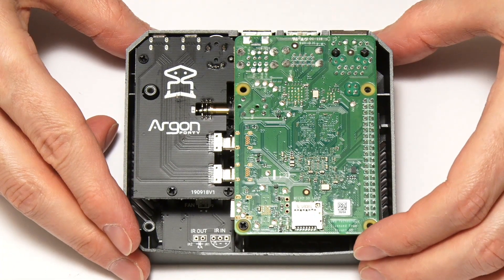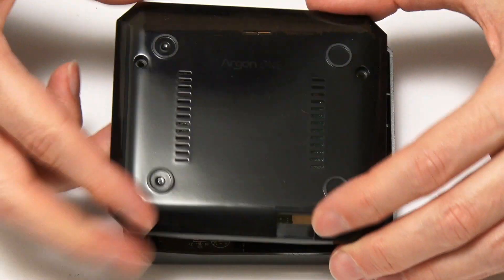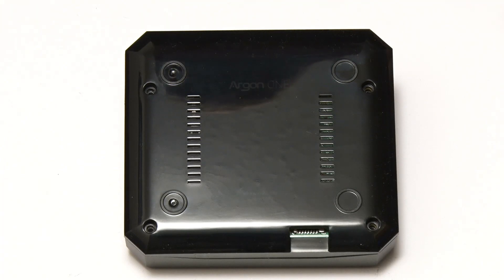And the final screw goes in there as well. We can now take the top of the case — there's a little cutout for the SD card — and that will just drop on like that. So we'll now just put on the top screws.